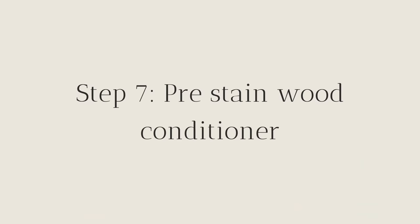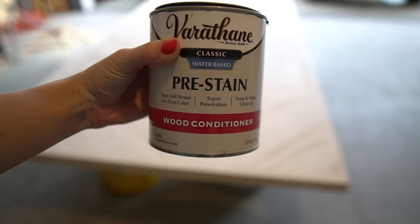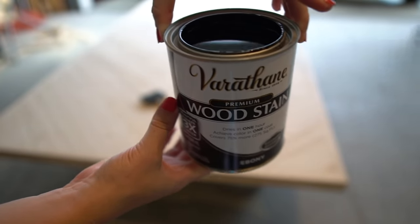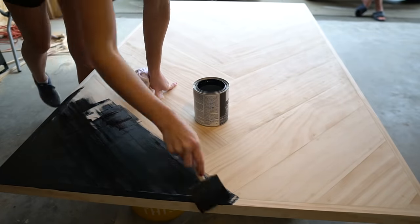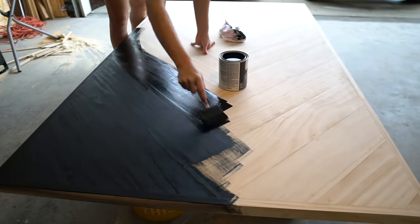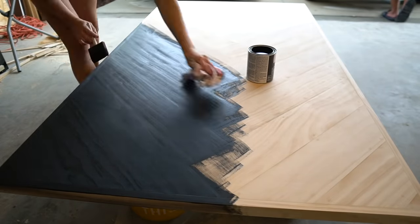First, I used a water-based pre-stain wood conditioner and just applied it with a rag. Next, I used this premium wood stain from Varathane in the color Ebony. I applied the stain with a sponge brush and then wiped off the excess with a rag.